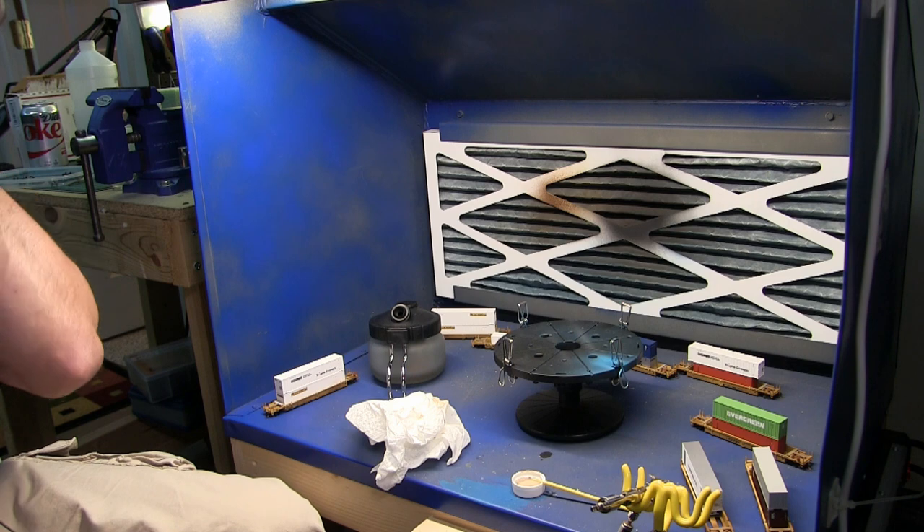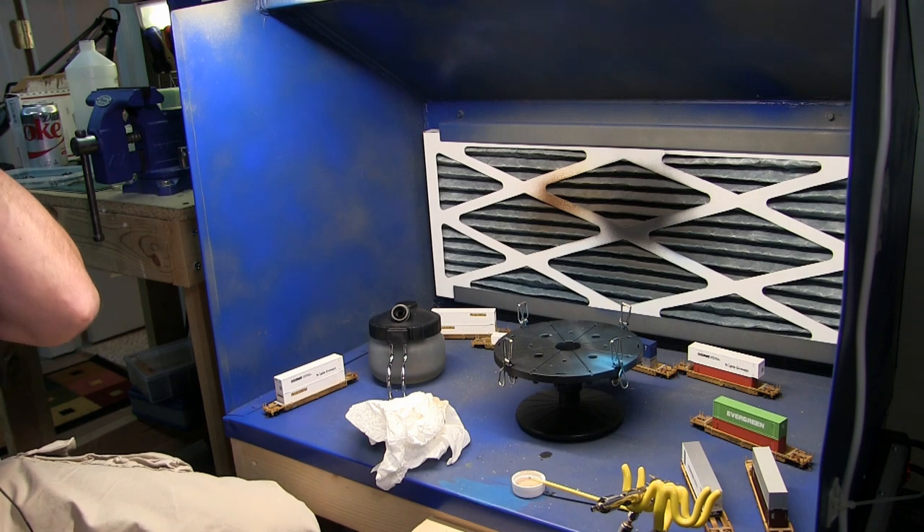Now we're going to put the wheels back on these, put them up on the layout to dry, and I'll get set up to do the last color with the last set — and that's going to be the mud.